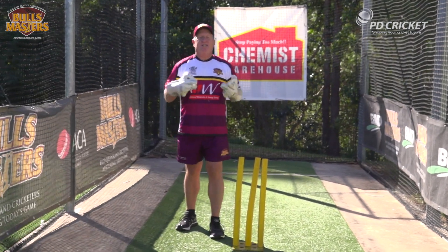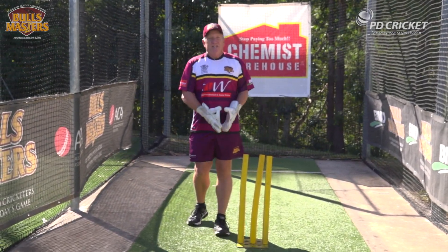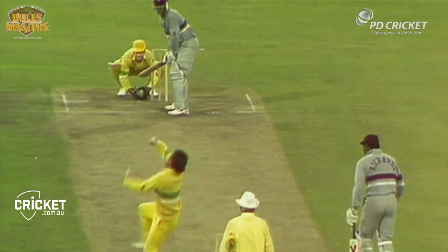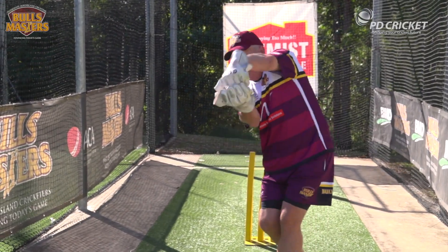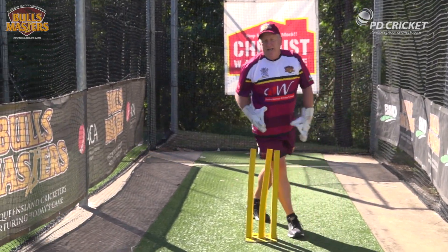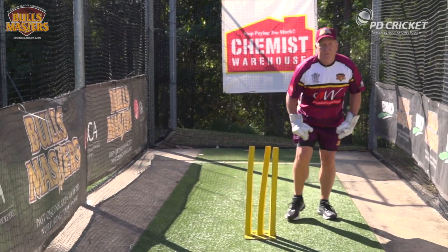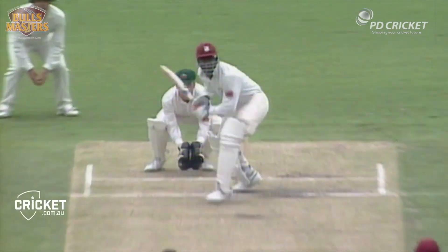Now let's look at standing up to the stumps, whether it be a spinner or a medium pacer. You can separate your footwork out in two different ways on these occasions — that's offside footwork and leg-side footwork. Let's imagine there's a right-hander batting. There's offside footwork and there's leg-side footwork, for a ball that's passed down the leg-side of the batsman — that's what you've got to cover.